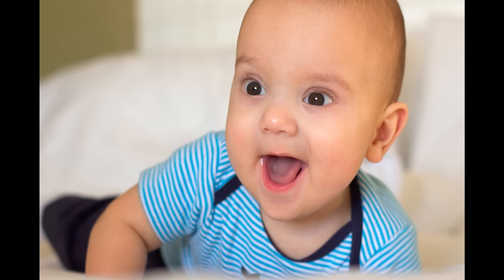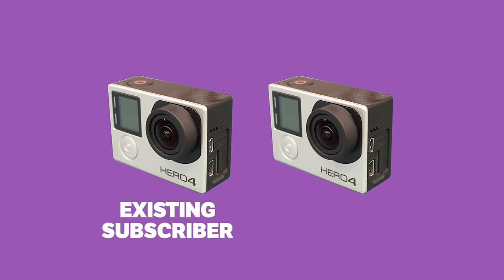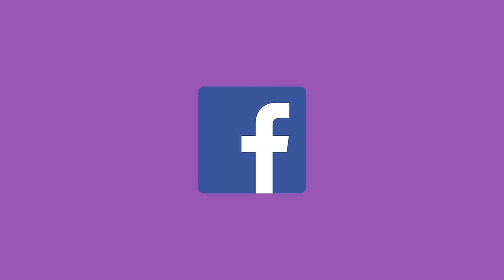Before we get cracking, you'll be pleased to know that we're running a competition for this week only. We're giving away two GoPro Hero 4s completely at random — one to an existing subscriber and one to a new subscriber. All you have to do is be subscribed, leave a comment below, and share the video with your friends. We'll reveal the lucky two winners next week. Right, let's get back to the video.